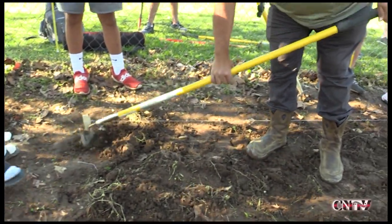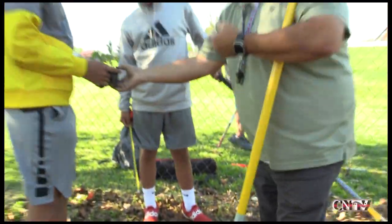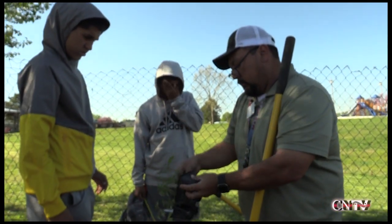You want to kind of have it broke up so that it won't have to fight to get down in there. So what you're going to do is take your plant and kind of smash that a little bit right there so that it comes away from that.